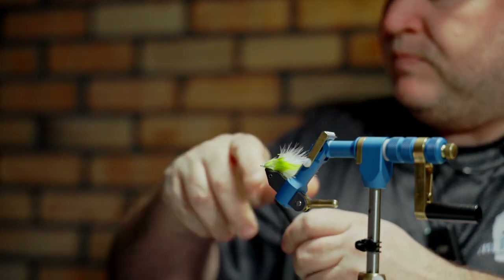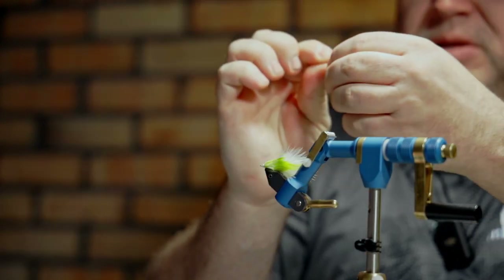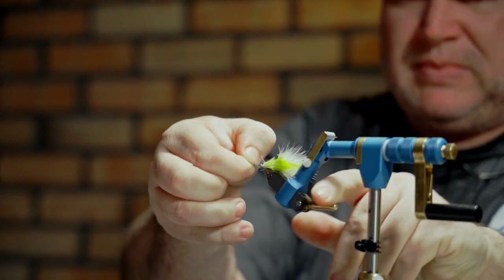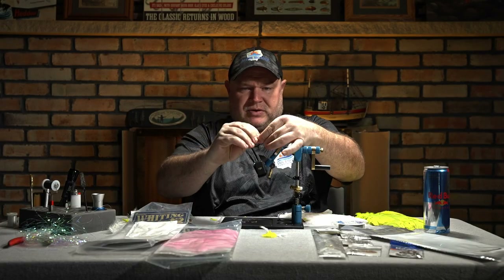Tag it with just a little bit of super glue — easy peasy. Take my 10-millimeter shank, connect it through the eye of the tail shank, and right there you can see we have the tail of our fly started.